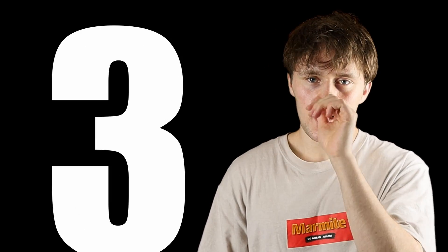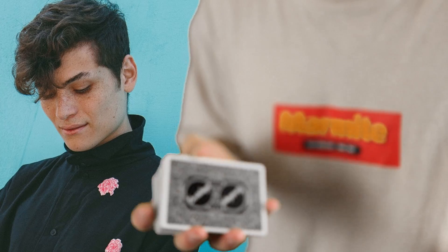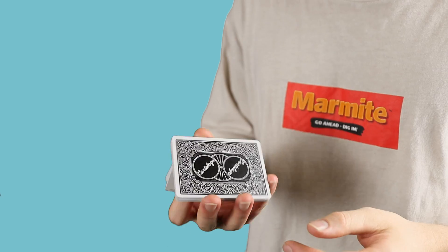Number three is the riffle fan. By the way, these are Cartelago playing cards by Franco Biscali. They are very, very nice cards — I do recommend picking some up. Printed by USPCC.